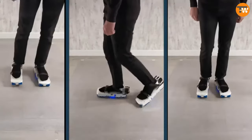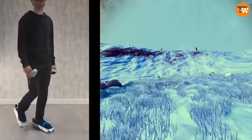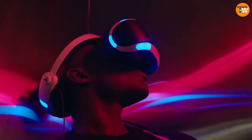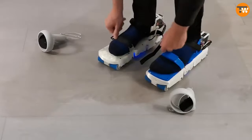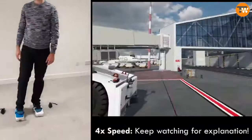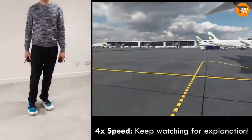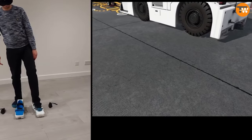Imagine stepping into a whole new world with the Free Aim VR shoes. When you put them on, it feels just like walking on a treadmill but without actually moving anywhere, meaning you can explore virtual worlds without worrying about bumping into walls. These shoes work with lots of different games and apps that use joystick controls and are compatible with all sorts of VR headsets like the Oculus Rift, as long as they're supported by Steam.